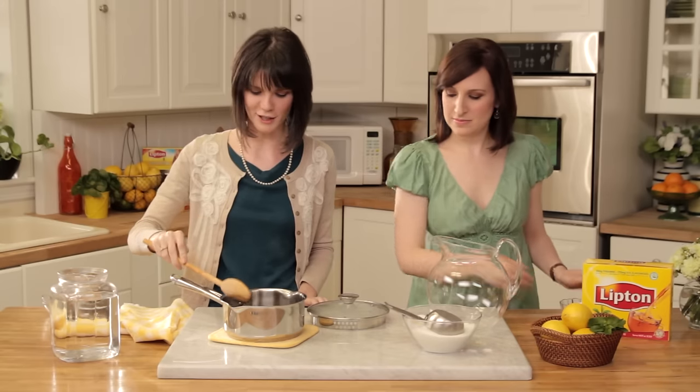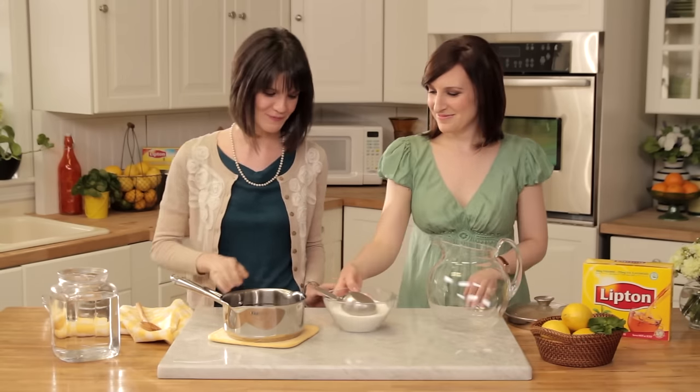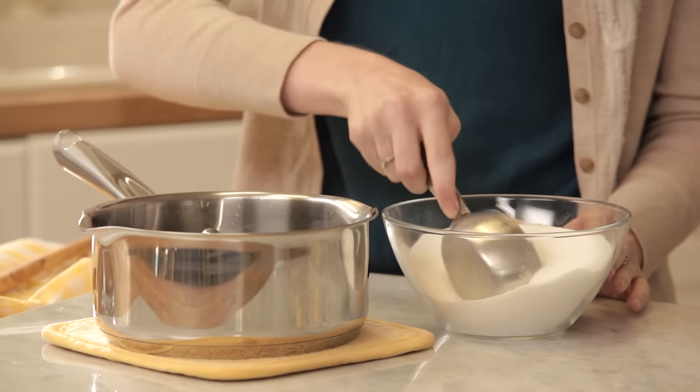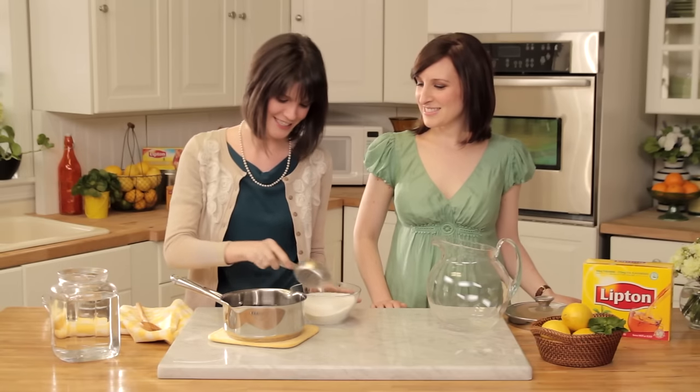Now that we've added the baking soda, we're ready for the secret ingredient to sweet tea — the sugar. As I said earlier, we're going to be using about a cup and a half of sugar today, so we want to measure that out. A way that I know the tea is to my sweetness liking is I want my lips to almost pucker when I taste it.